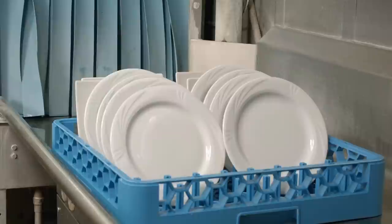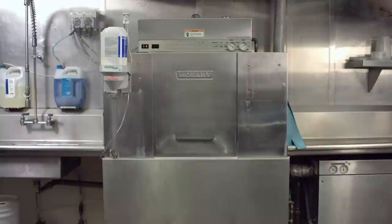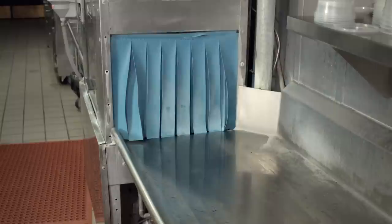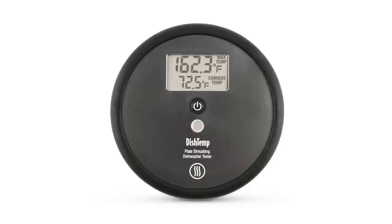Commercial dishwasher operators have long struggled to validate that the surface of their plates reach a temperature high enough to be effectively sanitized. The FDA requires that plate surfaces reach at least 160 degrees Fahrenheit to affect sanitation, and further stipulates that the target temperature must be measured and recorded using an irreversible registering temperature measuring device.